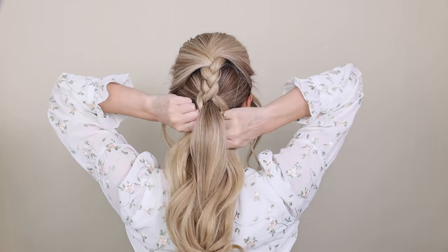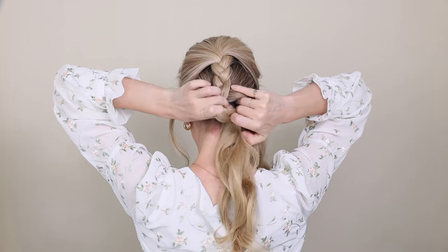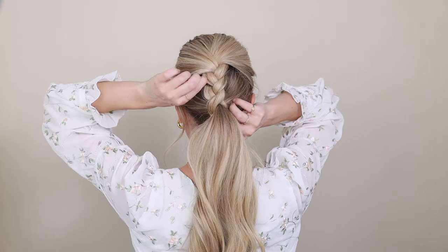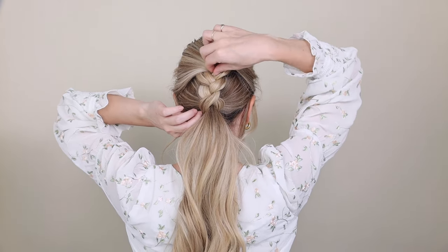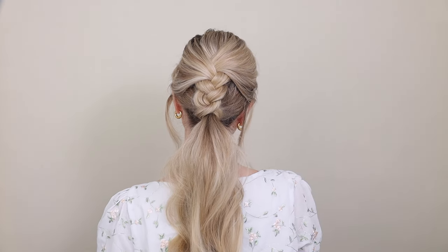Now divide your three sections so two go down the left and one goes down the right of your ponytail, and join them underneath, securing them together. Pinch and pull on the sides of your braid — this will help it look more full and give it that French braid appearance. How simple and cute! And you can recreate this with any type of braid you like.